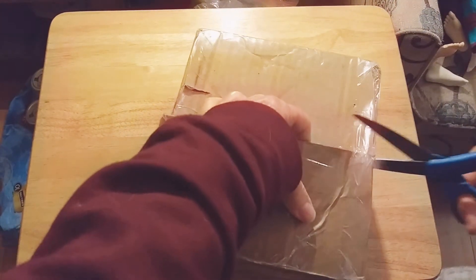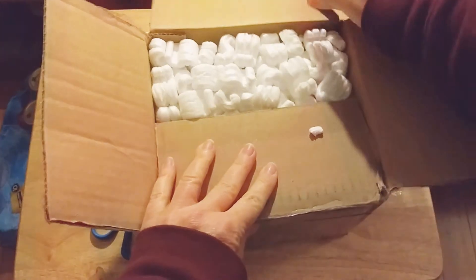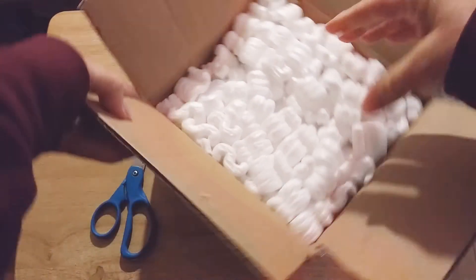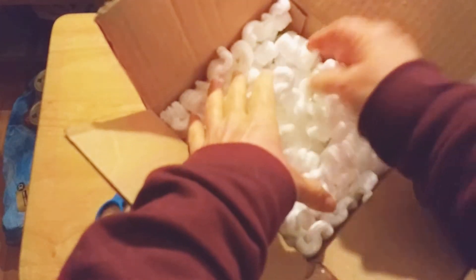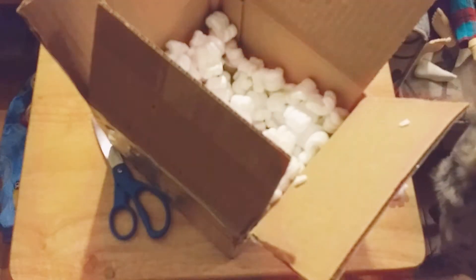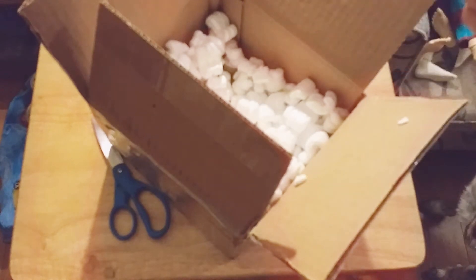There we go, almost got it! Let's see what we've got — we've got packing peanuts, and I can see a head in there. Let's see if we can get it out without spilling peanuts everywhere. Chase, leave it! No, it's not for you. Sorry about that guys — I don't want him to eat them.